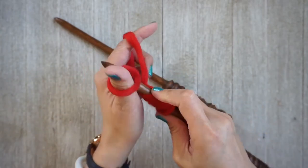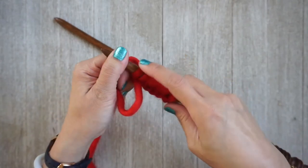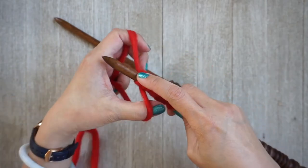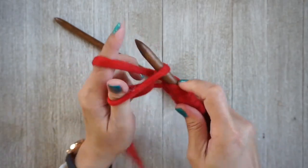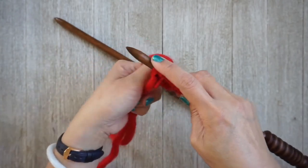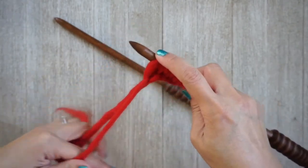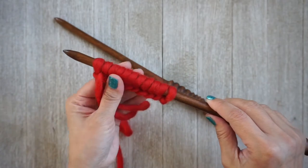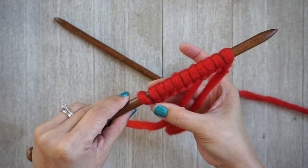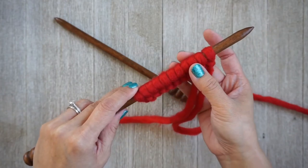Your slipknot counts as a stitch, so don't forget to count it as your first stitch. I'm going to cast on 11 stitches — that should give enough stitches to work with. Go ahead and cast on 11 stitches if you're following along, or any odd number of stitches. All right, I have 11 stitches.